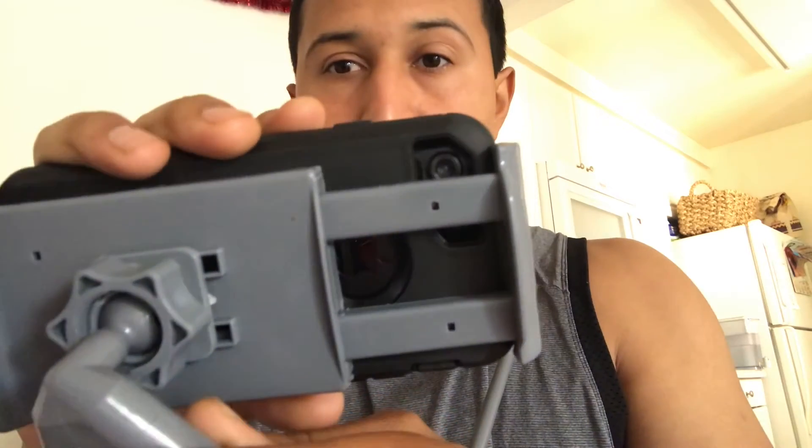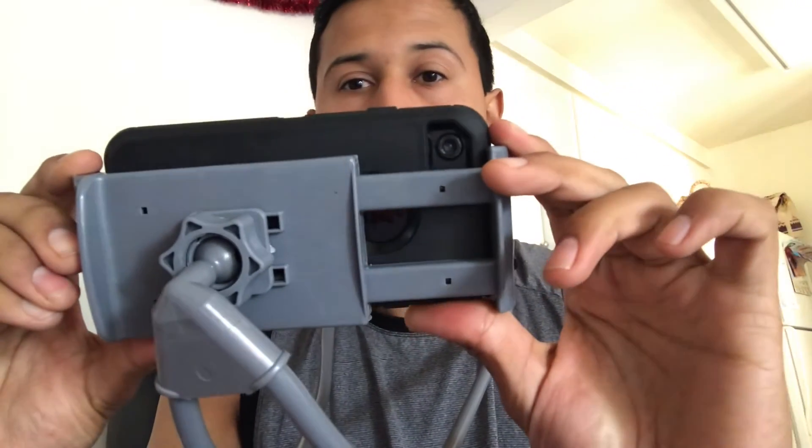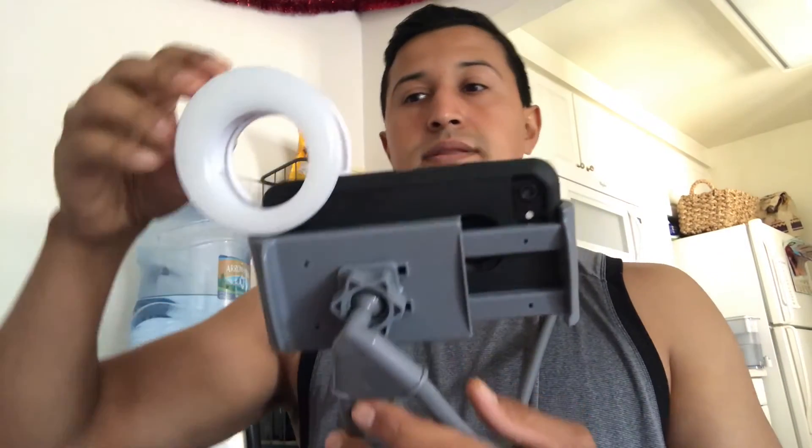The only bad thing is when you're recording outwards, you can barely see the camera. So I have to slide it up a little bit and then I'll be able to see. And if I wanted to record at night, I put the O-ring on and then I'm recording.